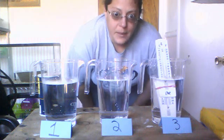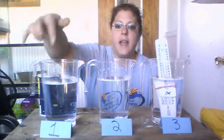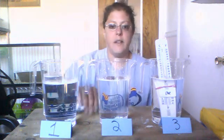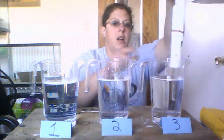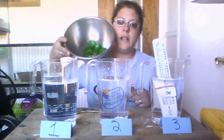What you see in front of me are three clear containers that I have labeled one, two, and three. I have some salt, a spoon, two thermometers that are rubber-banded together with both red bulbs submerged in the water.